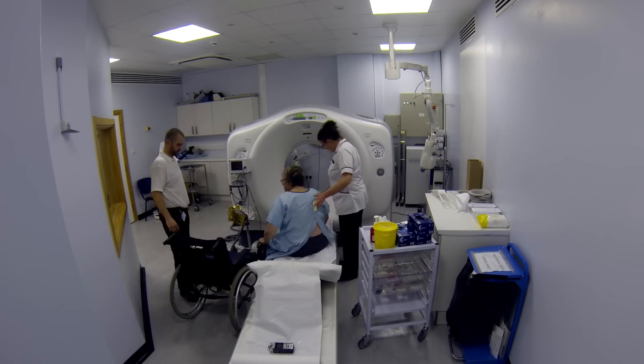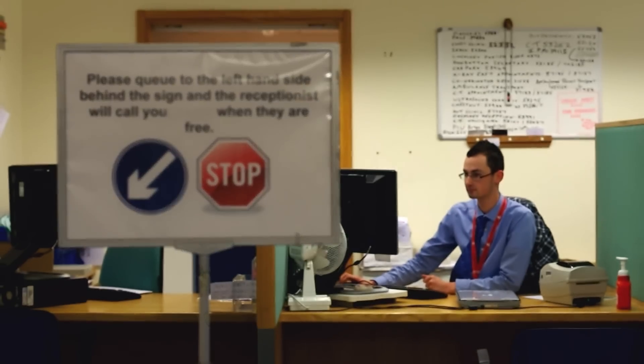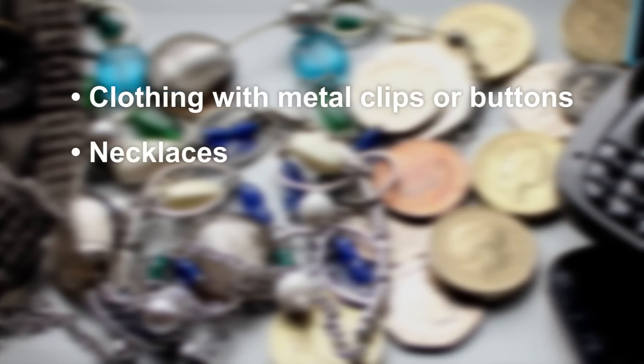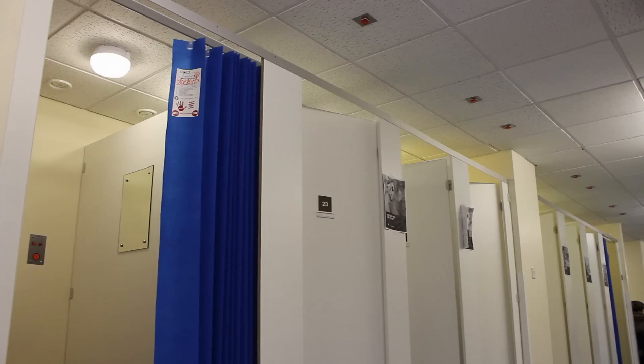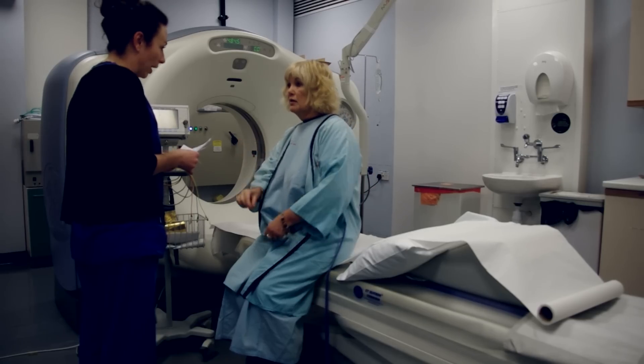Please expect to be in the department for 30 to 60 minutes. When you arrive, the receptionist will book you in. We'll need you to remove metal objects around your neck and chest, including any clothing with metal clips or buttons, necklaces, and anything in your top pockets like coins or phones. We do this because these things reduce the quality of the pictures.